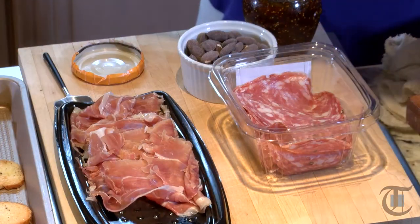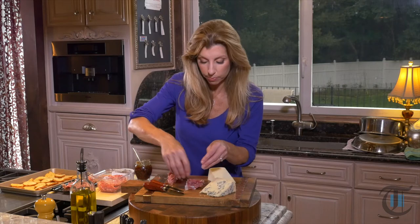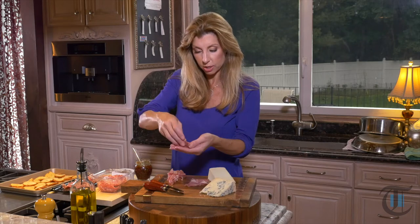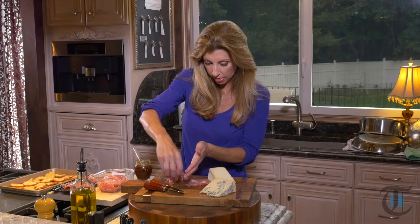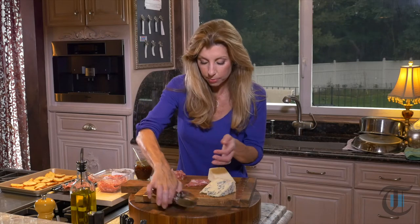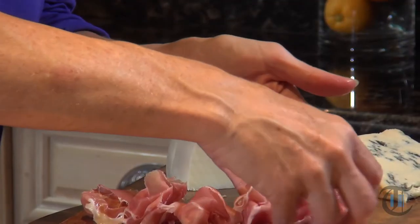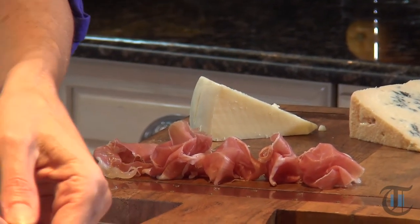Here we have Prosciutto di Parma. This is one of our Italian cured meats — it's an Italian ham. They come in really long slices; you just want to pull it apart and form a really loose ball. Think whimsical. You want it to be appealing to the eye — we eat with our eyes first. By making this board really pretty, everyone's going to love it and it's going to be super impressive.